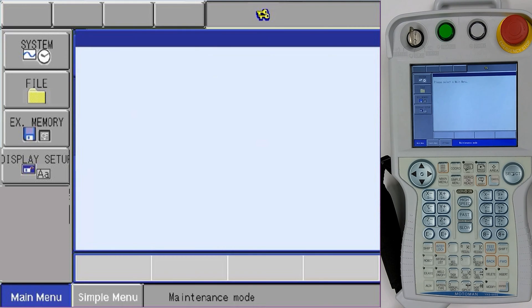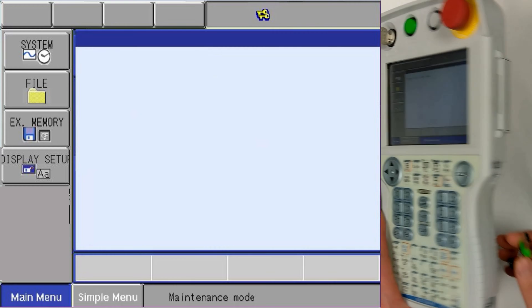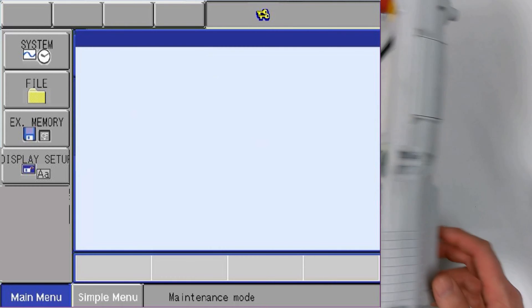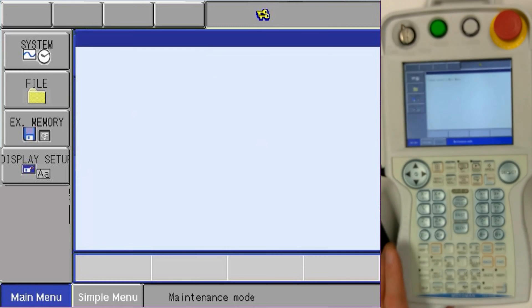Now that we've reached the main menu of maintenance mode, the first thing we want to do is insert the media device back in, which is our USB — and we've got it in there.